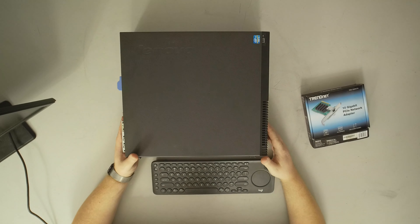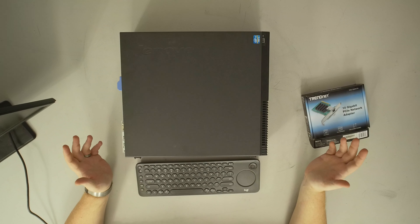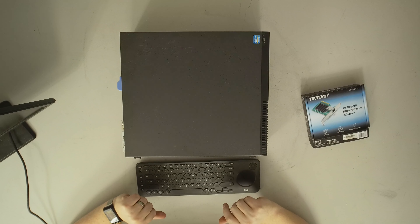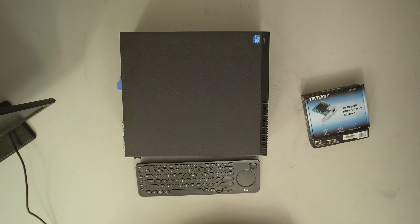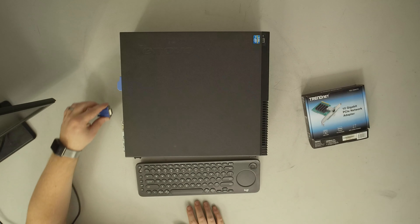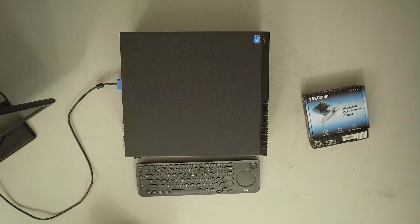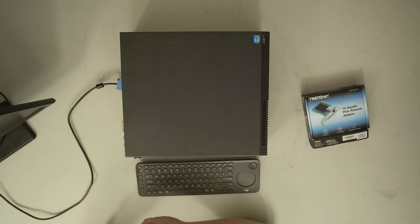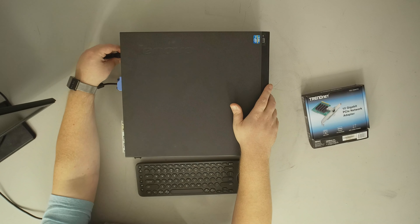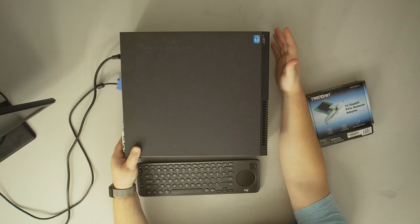The one thing we're not going to be covering is the driver install, because to be honest, Windows picked it up and set it up right out of the gate — it just works, at least with Windows 10 Build 2004. TrendNet does include a driver CD and has drivers on their website. I don't actually know if the drivers came through Windows Update or were natively included, because it happened before I could do anything.